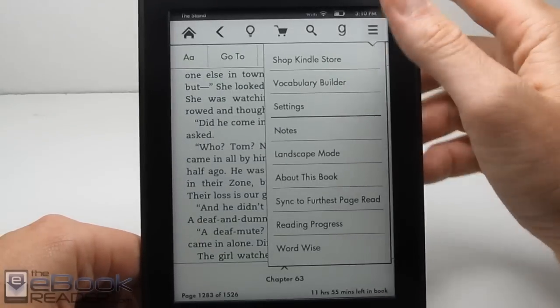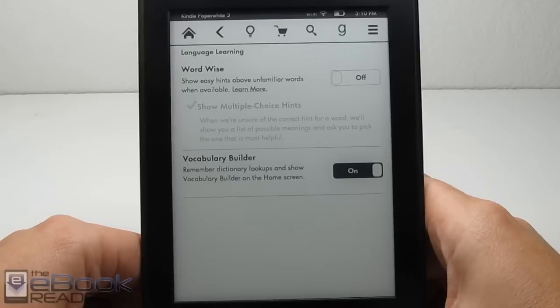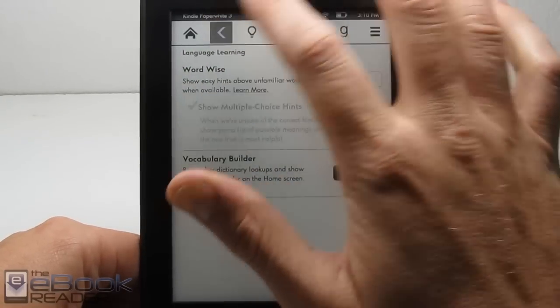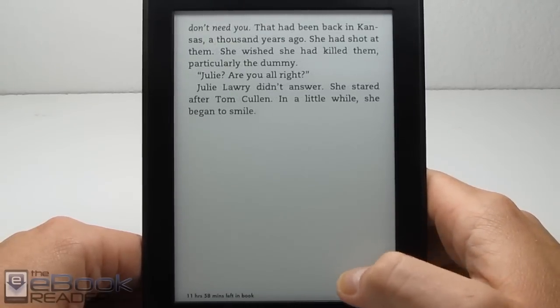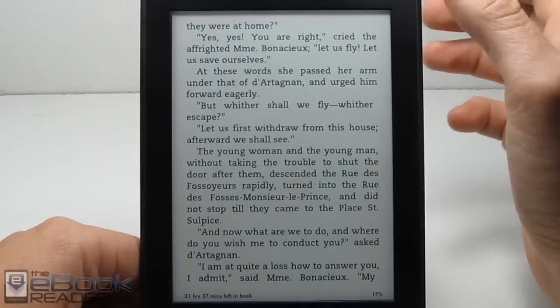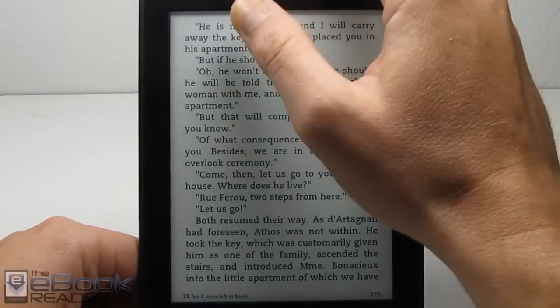We've got Goodreads integration and the WordWise feature. When you turn on WordWise, it's only available on certain books but a lot of books now — it gives synonyms and recommendations, which would be a good feature to have enabled for kids or something. This is a side-loaded book so it's not going to work here.